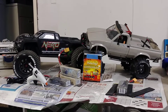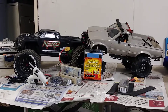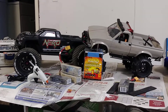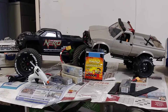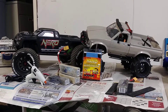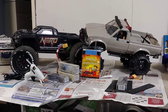LiPo batteries can freeze in colder temperatures, and I've seen a lot of comments lately on other people's videos about using hand warmers to keep your LiPos warm or to keep them from freezing. That's a really great idea — it's probably the only real option to keep your LiPos from freezing in colder temperatures.